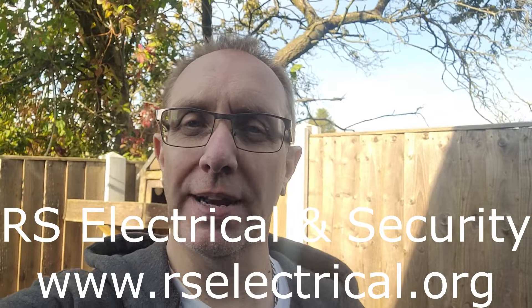Welcome back to another video from Reef Drama. Today we're going to have a little look at the first fix electrics that have just gone in, and also we're going to be starting on fitting the insulation. Just want to give a big shout out to Raj from RS Electrical and Security who has done the first fix and will obviously be coming back to do the second fix as well.